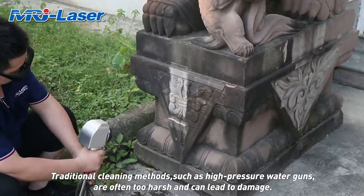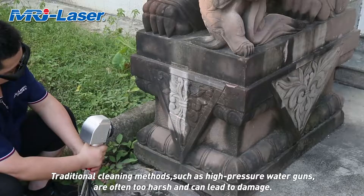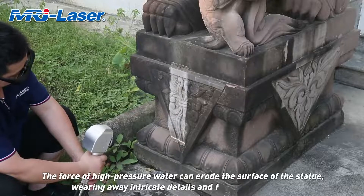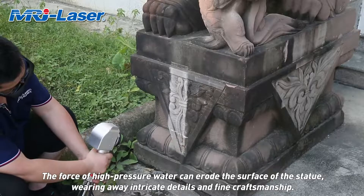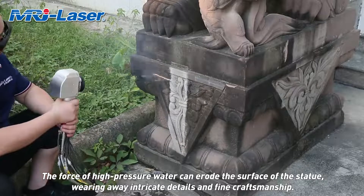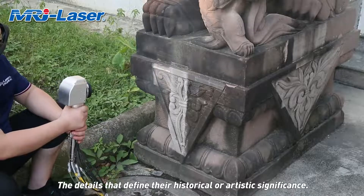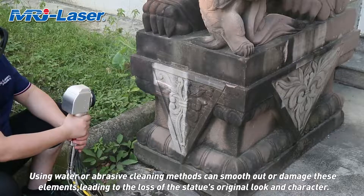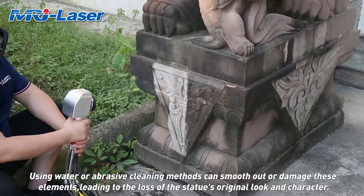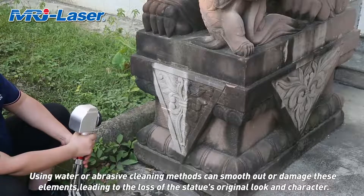Traditional cleaning methods, such as high-pressure water guns, are often too harsh and can lead to damage. The force of high-pressure water can erode the surface of the statue, wearing away intricate details and fine craftsmanship — the details that define their historical or artistic significance. Using water or abrasive cleaning methods can smooth out or damage these elements, leading to the loss of the statue's original look and character.